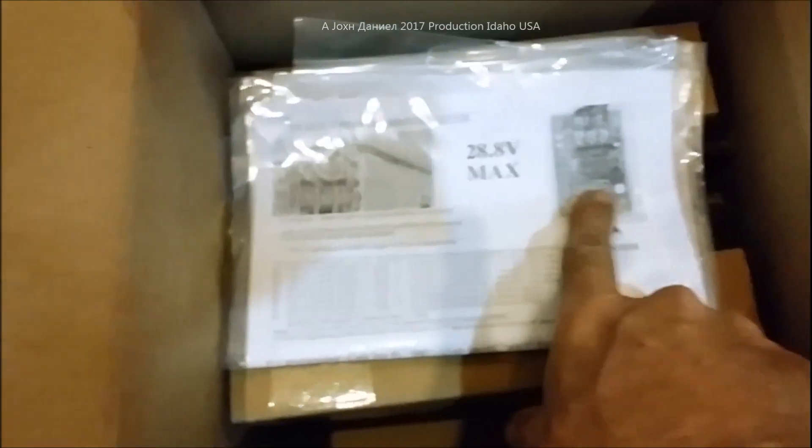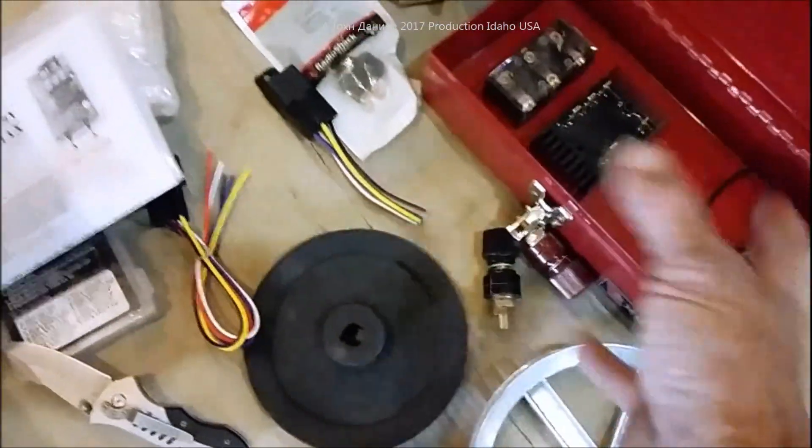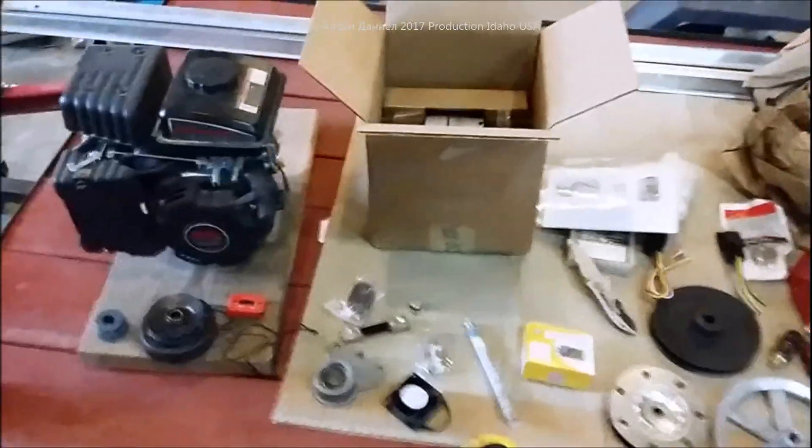I'll try to make this as quick as possible — there's a lot of packing. In here is the controller, packed very well. I might have to pause to open some of this up. He sends you extremely good paperwork; you'd have to be pretty dumb not to understand how to operate this thing. These electronics will be going in this box here so they're away from bugs and insects, because this whole setup is going to be put outdoors.